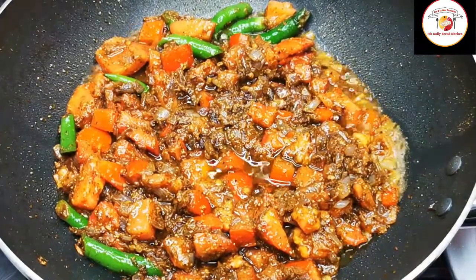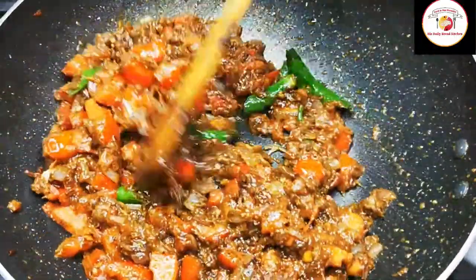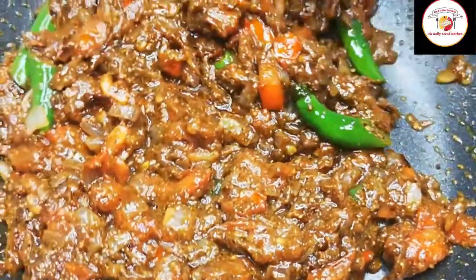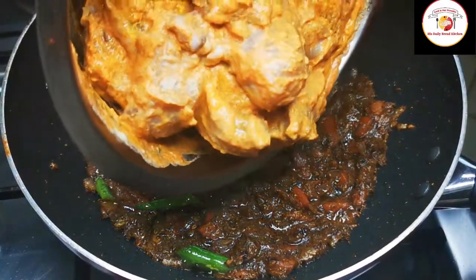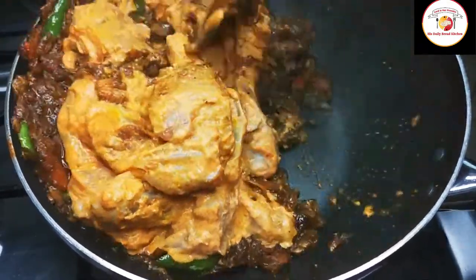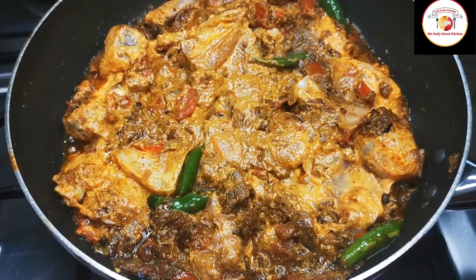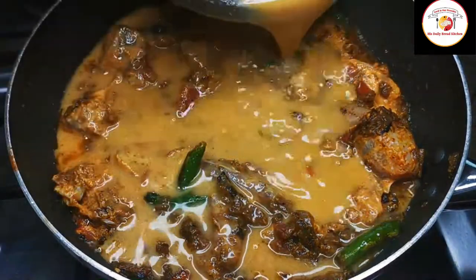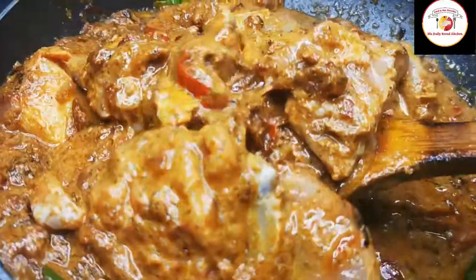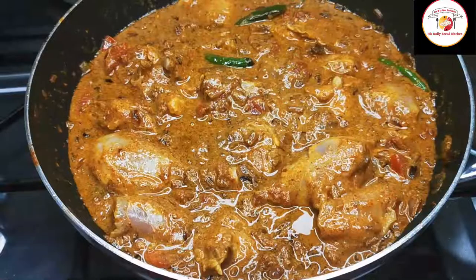For all non-vegetarian curries, cooking tomatoes and onions in oil with spice powders adds more taste to the curry. Then add the marinated chicken and mix it well. If you think the chicken or the curry base is getting dry, add a little water. Mix very well, then let the curry cook for 10 minutes by closing the lid. You can use high or medium flame.